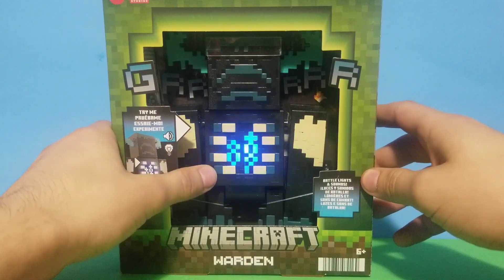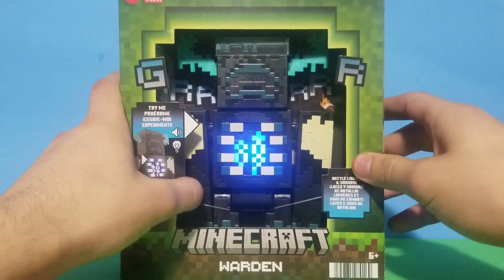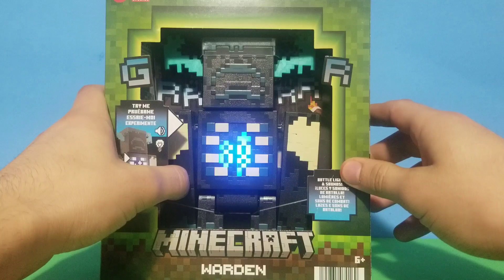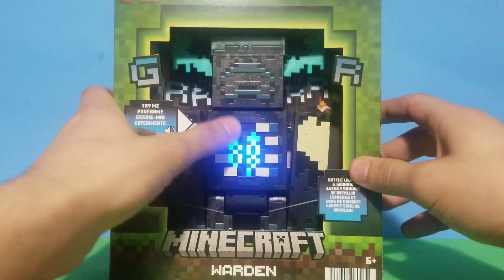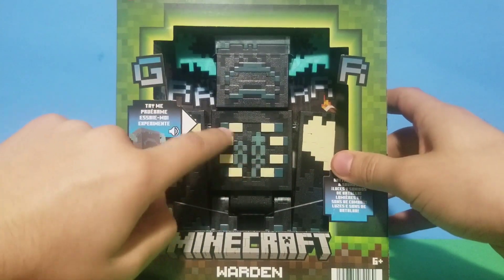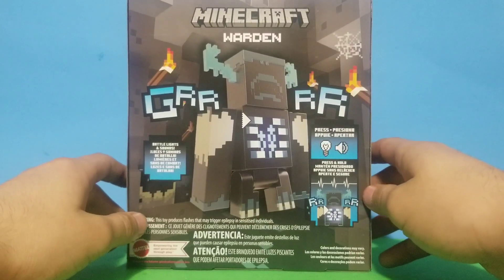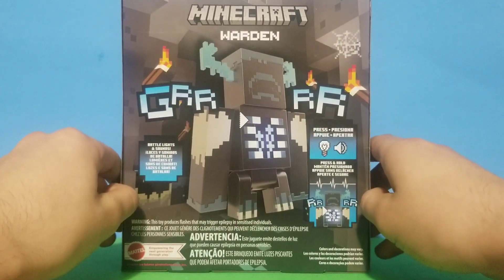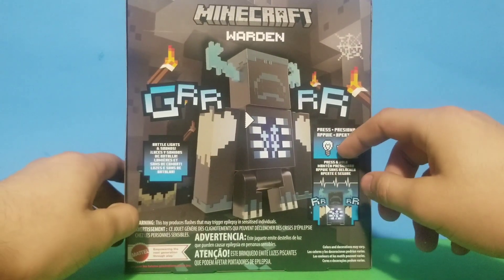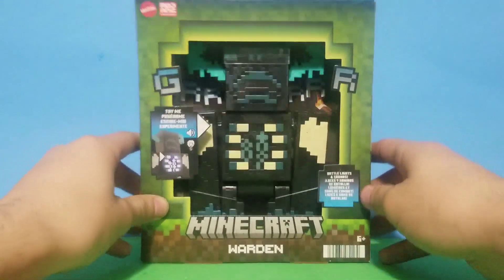By pressing this button right here you can hear the noises that he makes. I don't know how many sounds he has but I really like that they added noises, and also it glows. In the back it shows an image of him and shows you that it can glow.